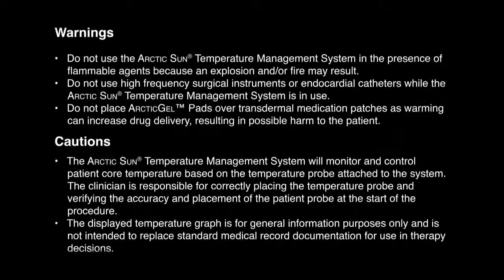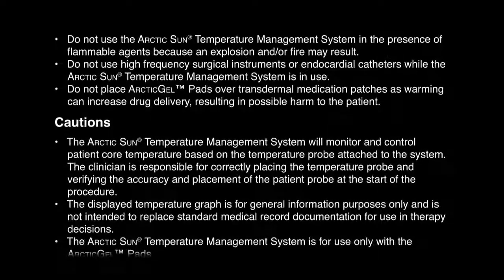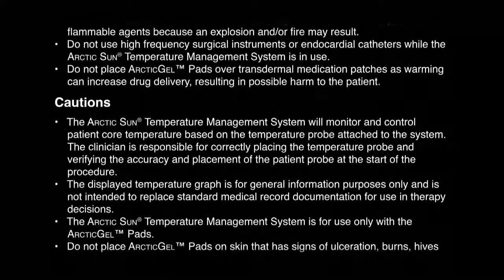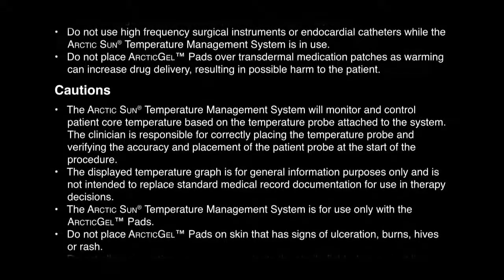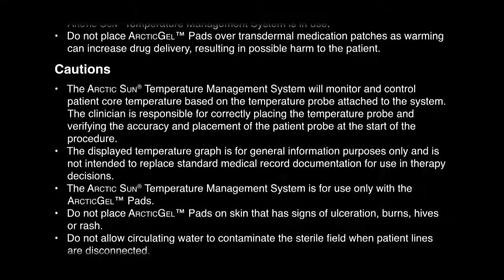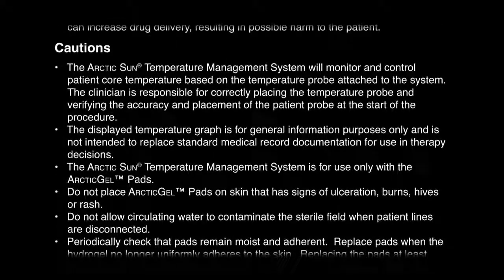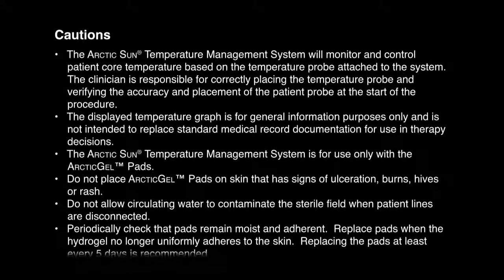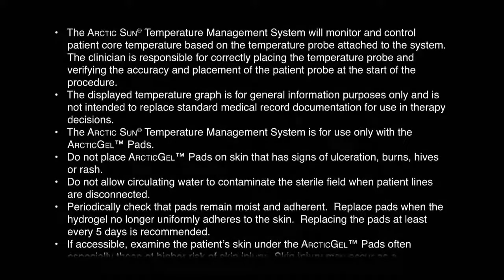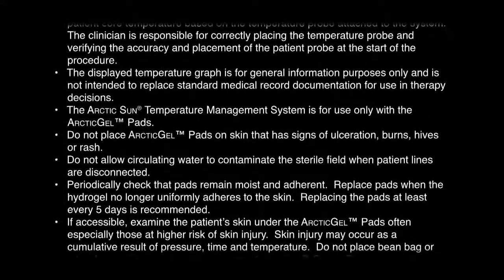The Arctic Sun Temperature Management System will monitor and control patient core temperature based on the temperature probe attached to the system. The clinician is responsible for correctly placing the temperature probe and verifying its accuracy and placement at the start of the procedure. The displayed temperature graph is for general information purposes only and is not intended to replace standard medical record documentation for use in therapy decisions. The system is for use only with the Arctic Gel Pads. Do not place Arctic Gel Pads on skin that has signs of ulceration, burns, hives, or rash. Do not allow circulating water to contaminate the sterile field when patient lines are disconnected.